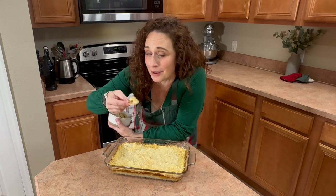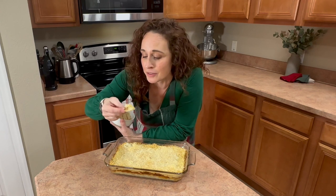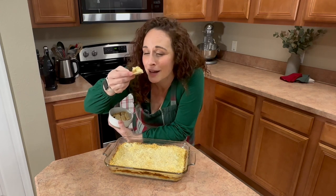Today I'm going to show you how to make a super delicious jalapeño cheese dip. Cheese lovers of the world unite.